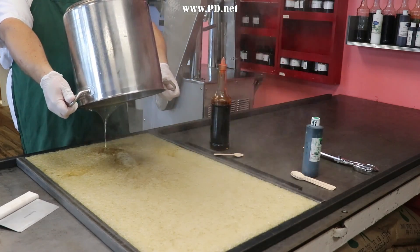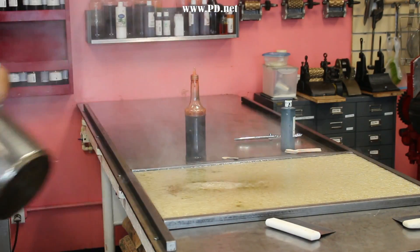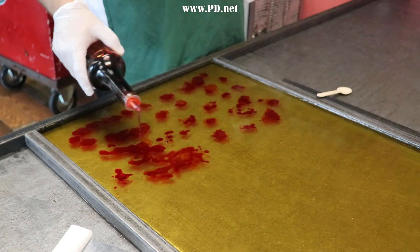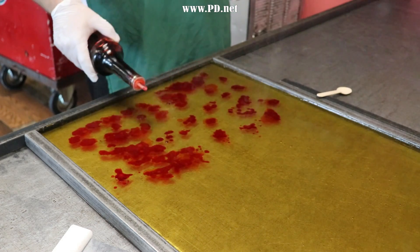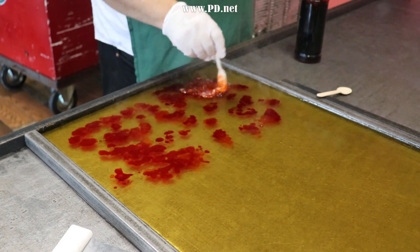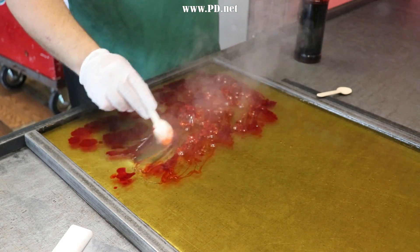The pot is ready, so we pour the pot of 310-degree hot sugar that's already been flavored with pumpkin spice over our candy cooling table. It's been a while since I've made this flavor, and I've forgotten how much this flavor loves to steam as it boils off and releases all the moisture left in the candy. We're trying to get the sugar as dry as possible here, and the heat of the candy does most of the work for us.